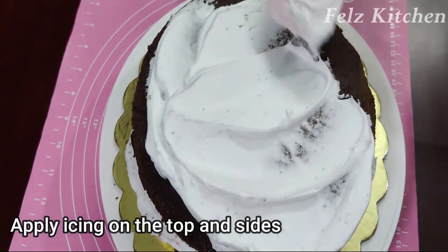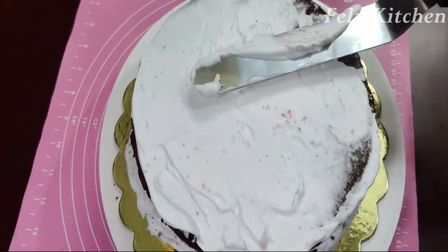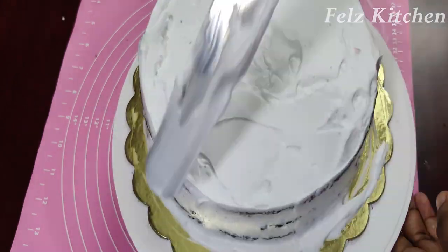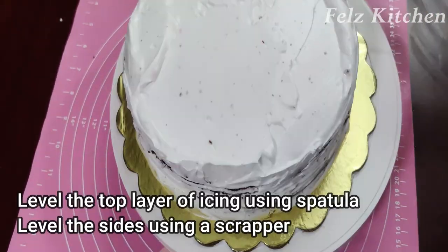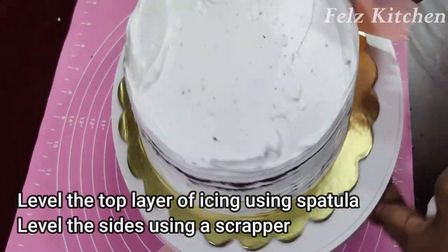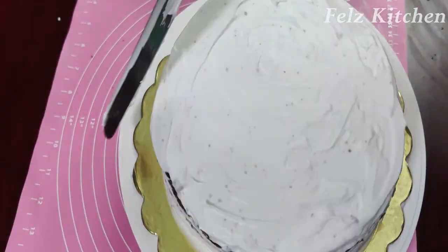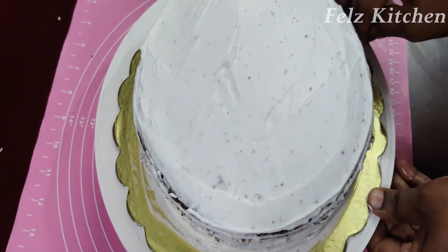The cherry syrup is applied with the icing. The icing is spread on the top layer. Use a spatula to level the icing, and a scraper to smooth the sides evenly.